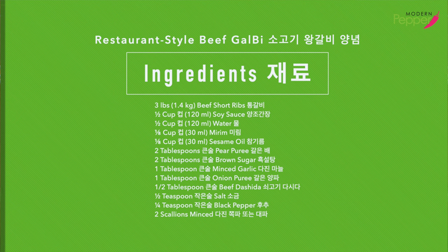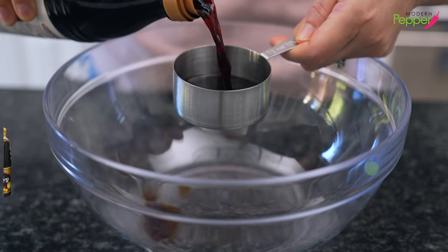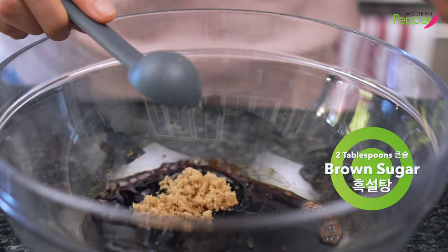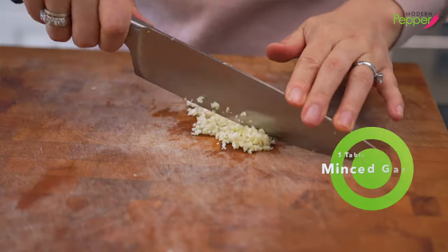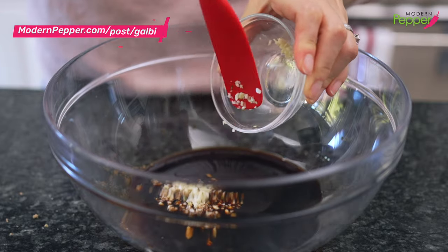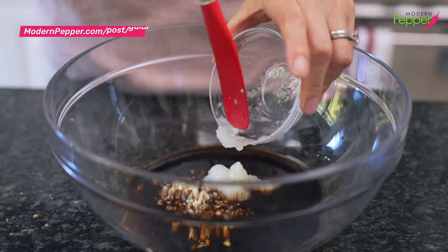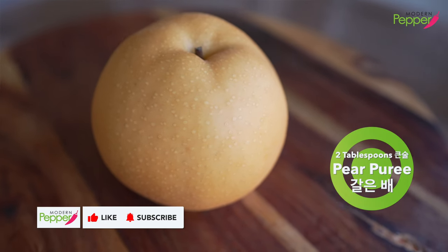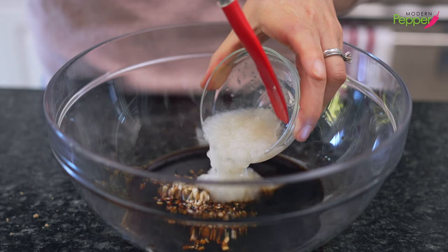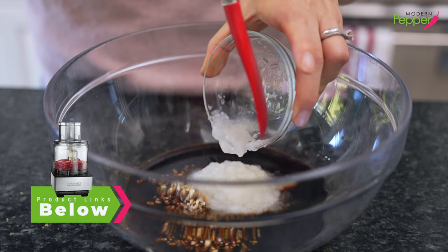The ingredient list is also available in the description box below. Let's first start with making our galbi marinade. We need half a cup of yangjo ganjang — that is your Korean all-purpose soy sauce. Then we need two tablespoons of brown sugar, and one tablespoon of finely minced garlic. Always, always use freshly chopped garlic — never the ones that come pre-chopped in a jar. We have one tablespoon of white onion puree using a microplane, and two tablespoons of Korean pear puree, again using a microplane. If you can't get Korean pear, use any pear that is sweet and ripe. And if you have a food processor, you could add the onions, garlic, and the pear and puree it that way.